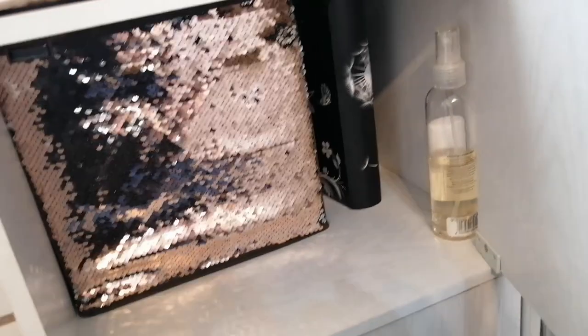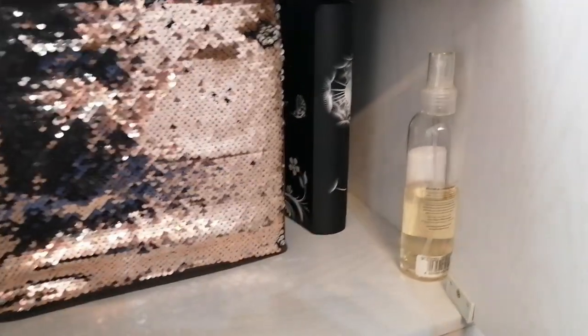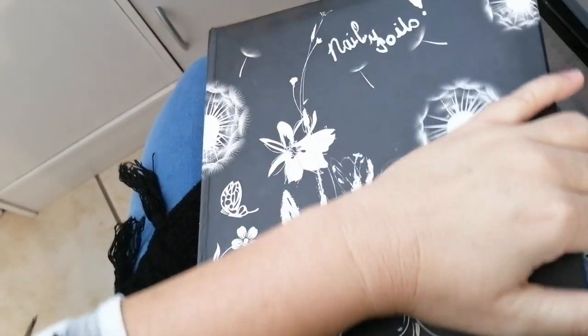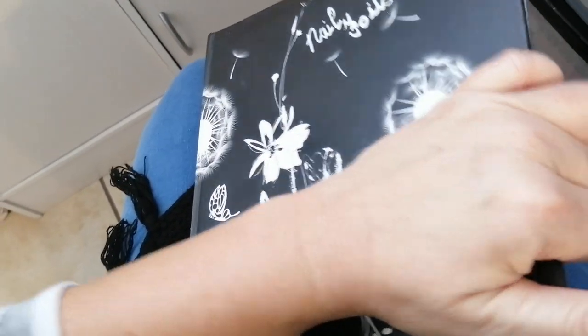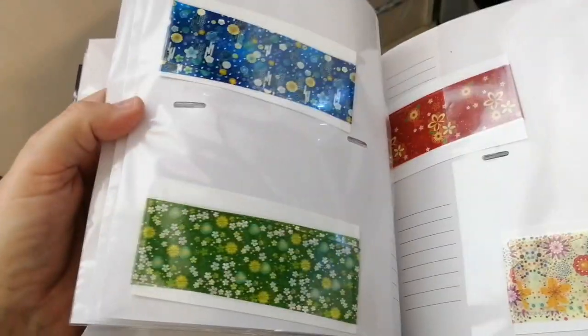And then in the top here I have nail foils in an album, which makes it easier for the client to have a look at all the different foils separated like so.